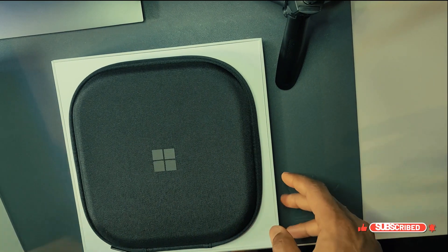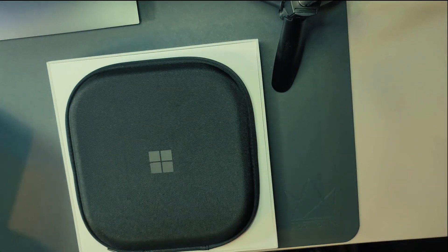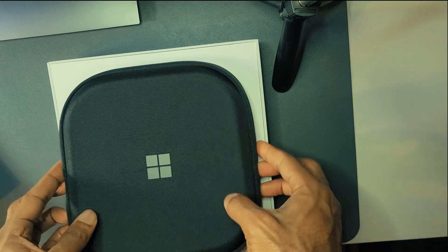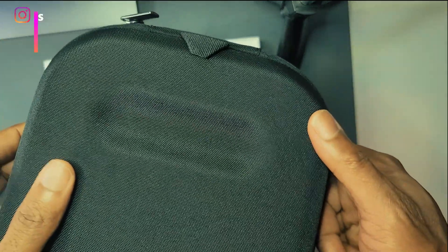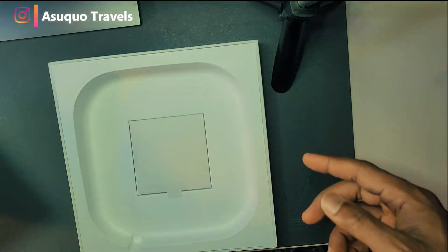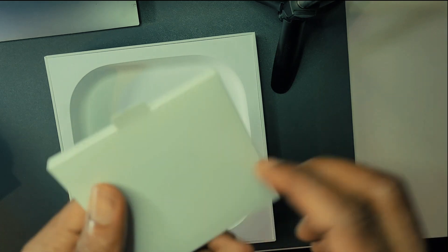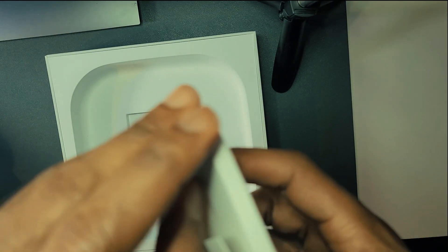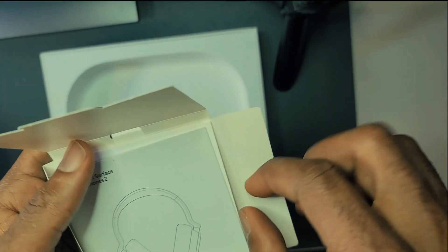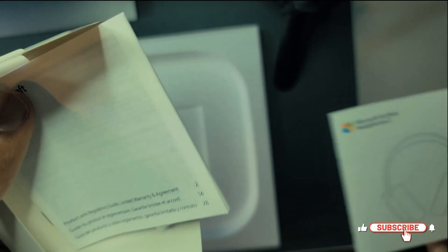Once you open the box, you're greeted with the main carry-on case of the Microsoft Surface Headphone 2. It looks pretty good — well designed with a nice finish. Also in the box you have user manuals and all the information to do with warranties and support from Microsoft for the device.